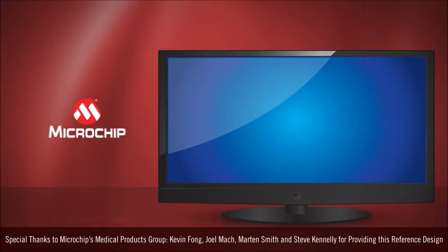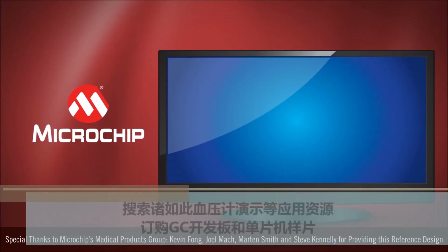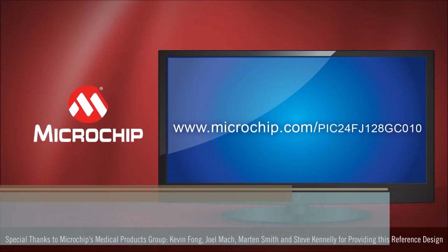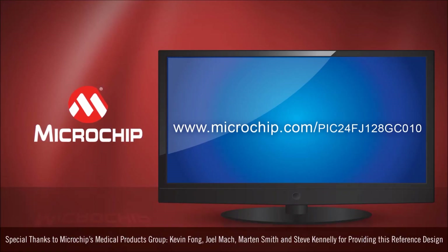and less noise. Find application resources like this blood pressure meter, order GC development boards, and order samples of the microcontroller at microchip.com/PIC24FJ128GC010. Thanks for watching.